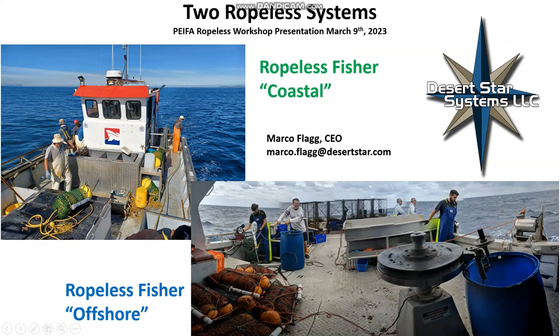What I'm going to talk about today is two Ropeless systems. One of them, Ropeless Fisher Coastal, is optimized for the smaller operations and coastal fishing in general, and then Ropeless Fisher Offshore is for the larger offshore operations.